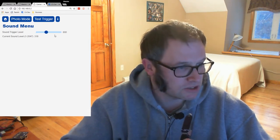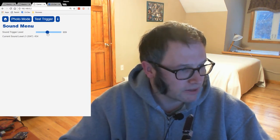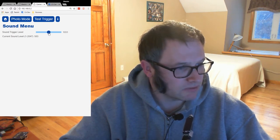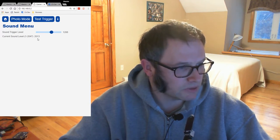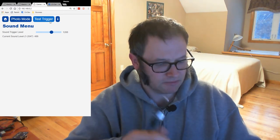You set the trigger level with this slider — I'm not sure if I'll go with a slider or switch to some other UI element. If I only want it to trigger at a really high sound level, I set it higher. Me talking seems to be around the 600 level. And if I click my tongue, you see that really spikes the volume.